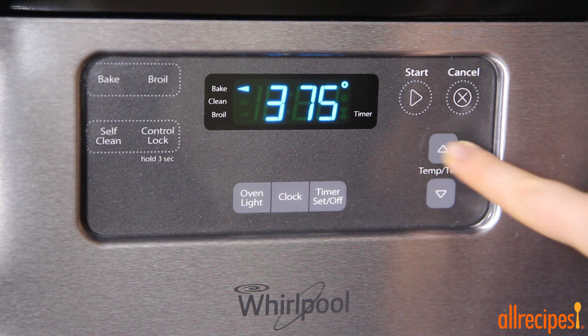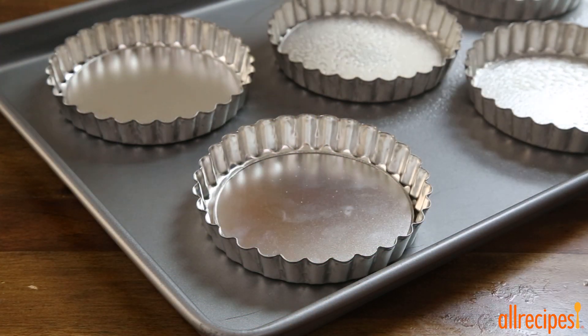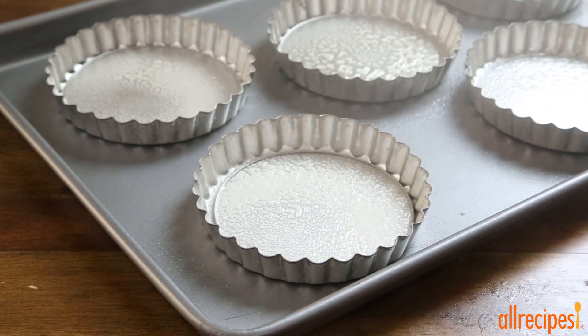We need to preheat the oven to 375 degrees Fahrenheit. Then we're going to lightly coat 12 tartlet pans with nonstick cooking spray and place them on a baking sheet.